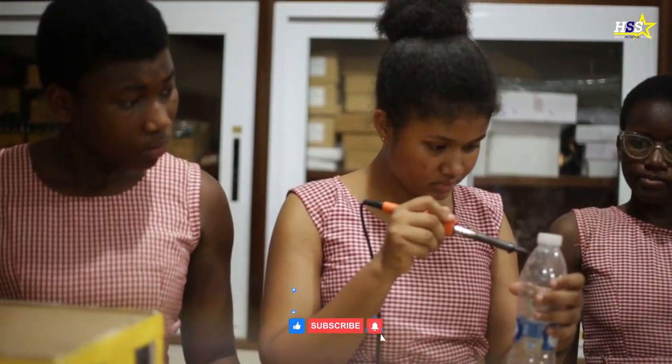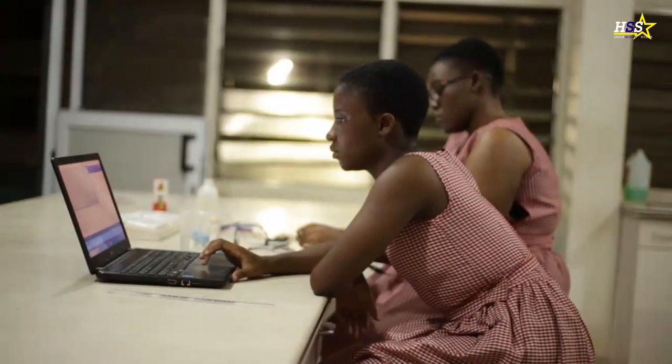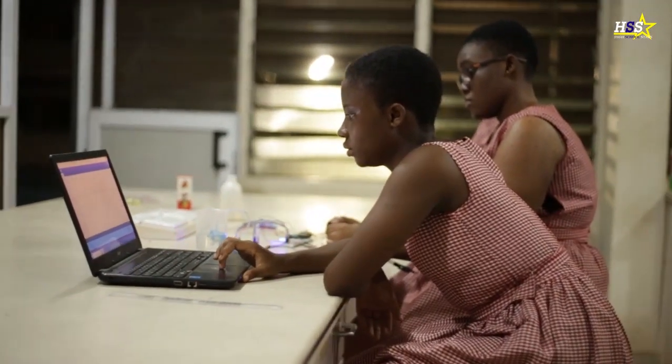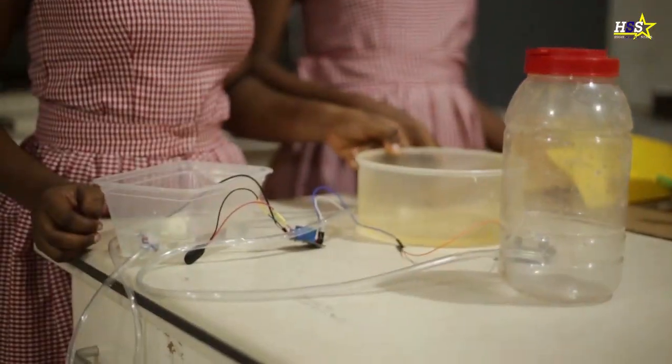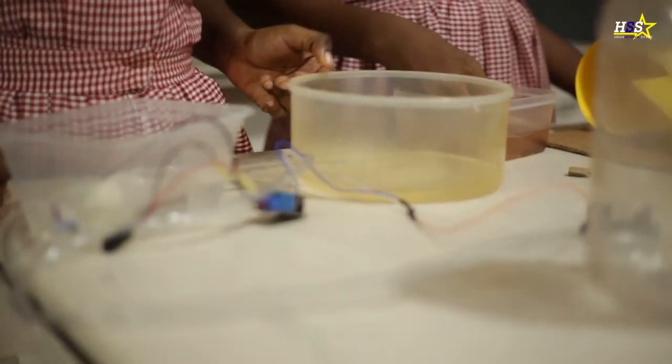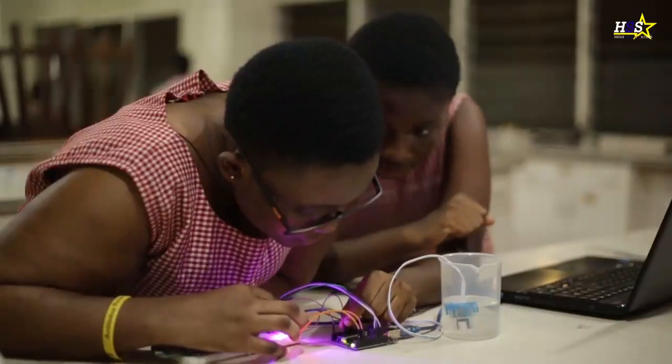Basically, we are just collecting the rainwater and it will go through a natural purification system — a filtration system — without the use of external machines. Then it just goes through a pipe that will collect the clean water. Then we simply test the purity with a sensor called a turbidity sensor.